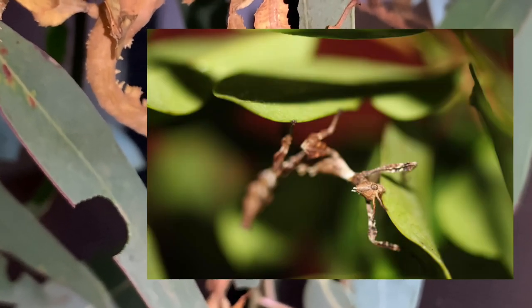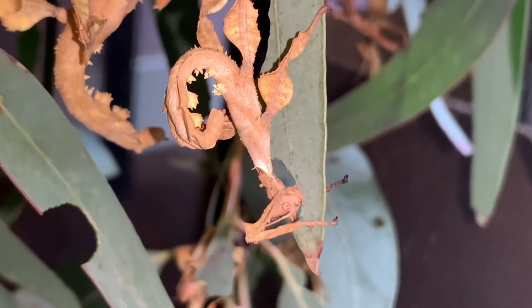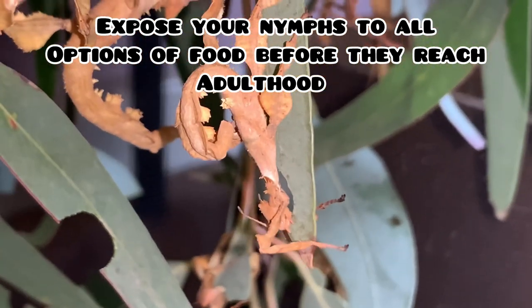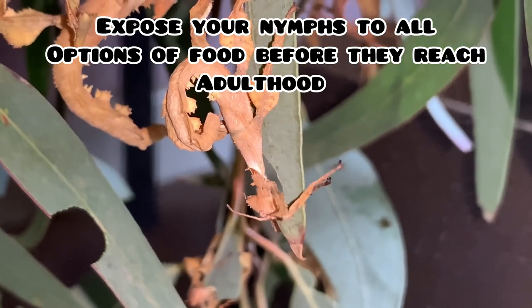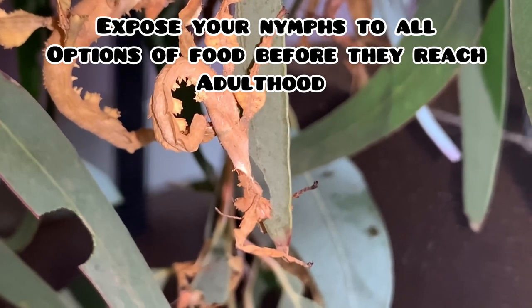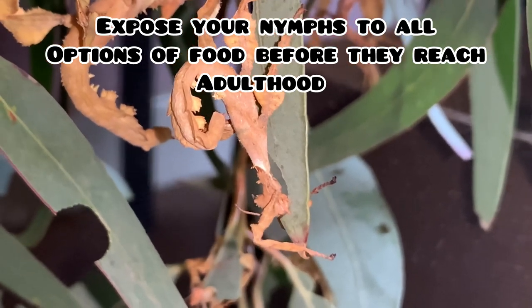I once tried feeding my stick insects lilypilly, and only one insect enjoyed eating it. A stick insect that only ate eucalyptus leaves during their first instar stages has a higher chance of not liking other sources of food later on in life. So if you are planning on feeding your stick insects more than one different type of leaf, make sure to expose them to all of their food options when they are as young as possible.